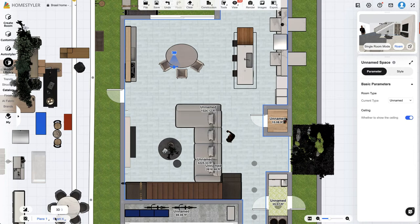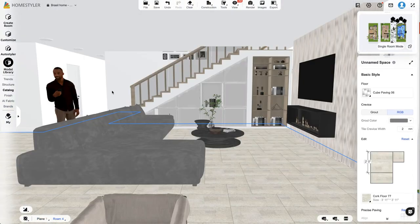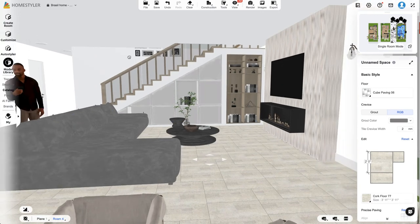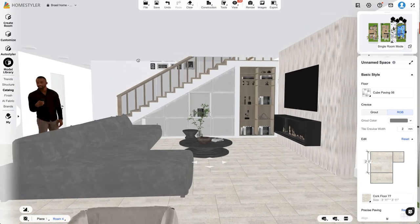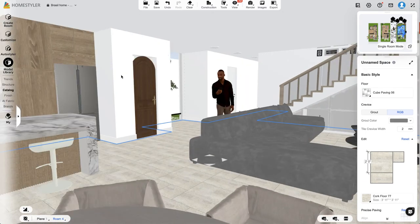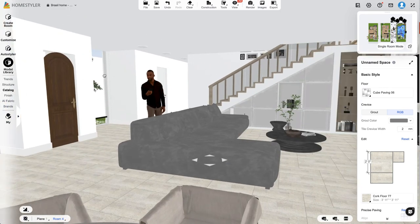I'll show you how to do all that in another tutorial video. For now I just wanted to give a quick sneak peek at the possibilities within Home Styler — like being able to see what an open ceiling would look like in your living room without paying an architect. You can use the dimensions you already have and play around before making that very costly decision.